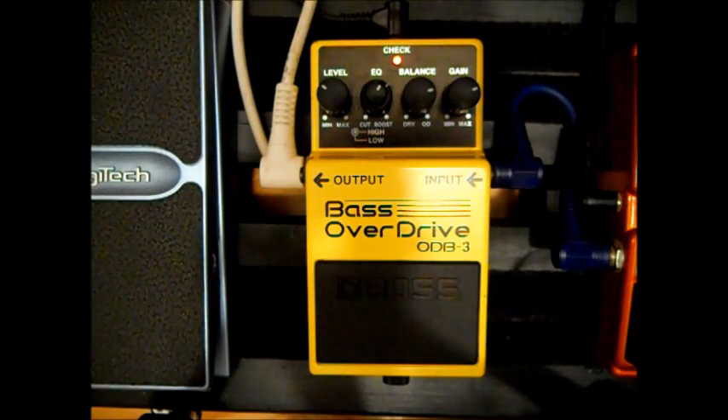Overall, I would definitely recommend this pedal if you want to get this sort of sound. It's just such a nice pedal. I got mine from eBay, so I got it a bit less expensive than usual. But it usually costs around 70-something pounds, which would be about 90-something dollars. It's not too expensive for how good it is.